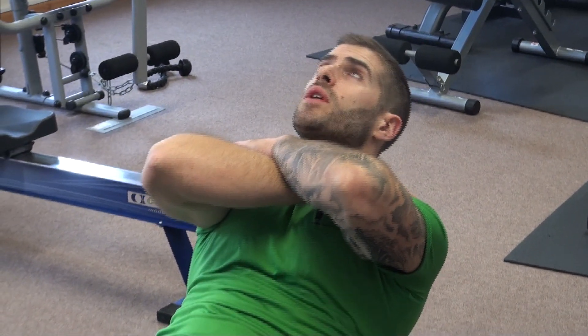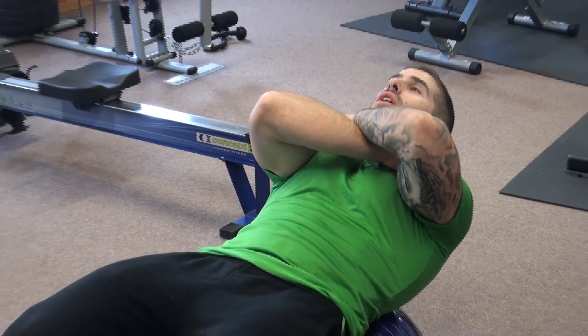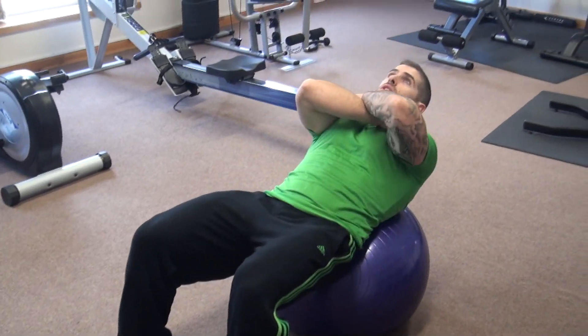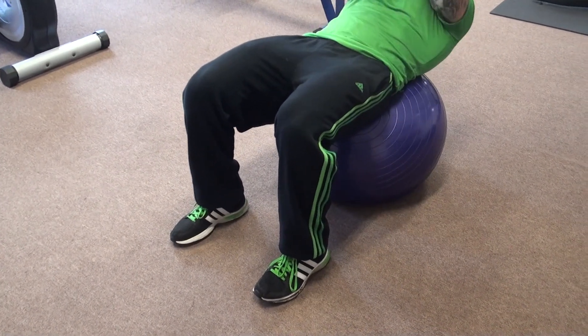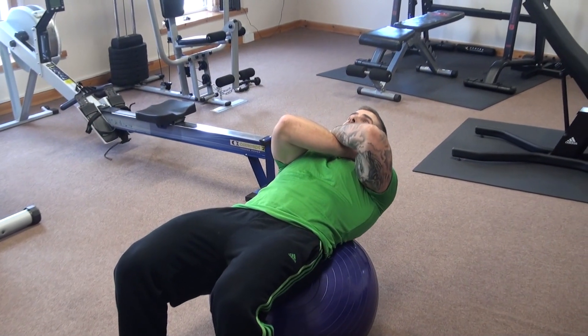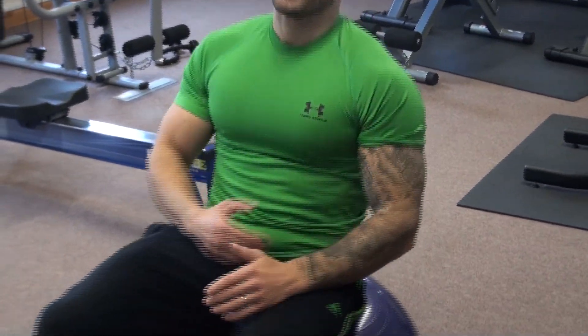Breathe out as you crunch up, breathe in on the way back down. Try not to roll too far forward and bounce up. The key to this one is keeping the feet underneath the knees and keeping the bum in the right position — just at the end of the ball. Crunch up nice and slow, hold, and then come down nice and slow. That one really hits those abs hard. We're going to do 15 repetitions and then move on to the next one.